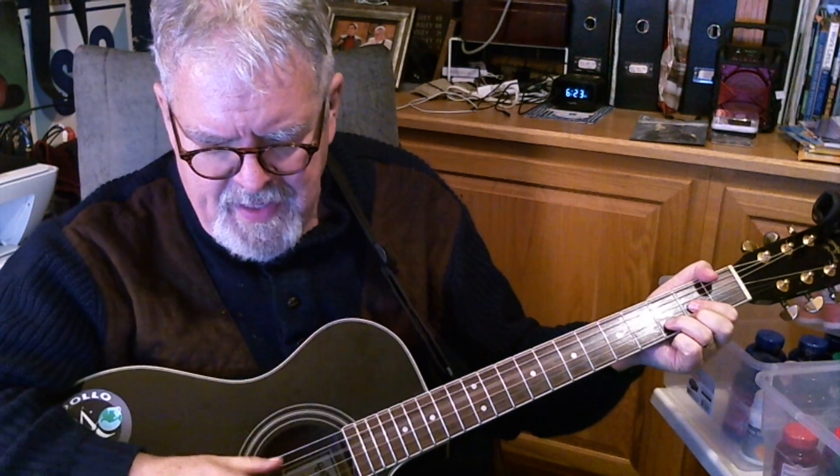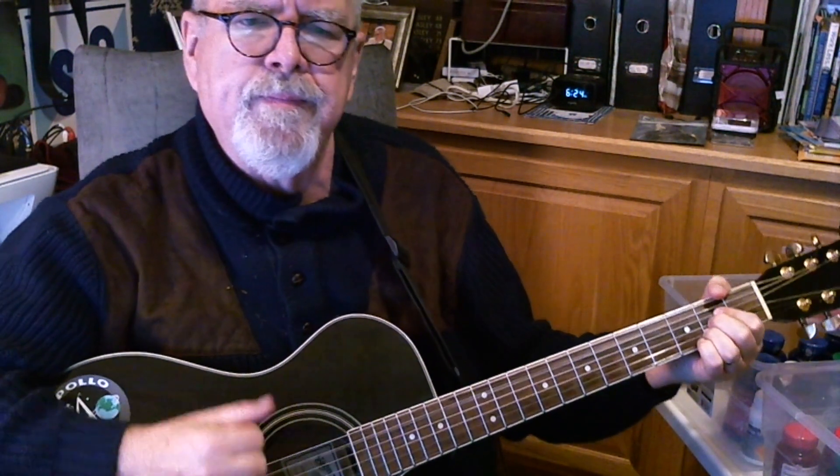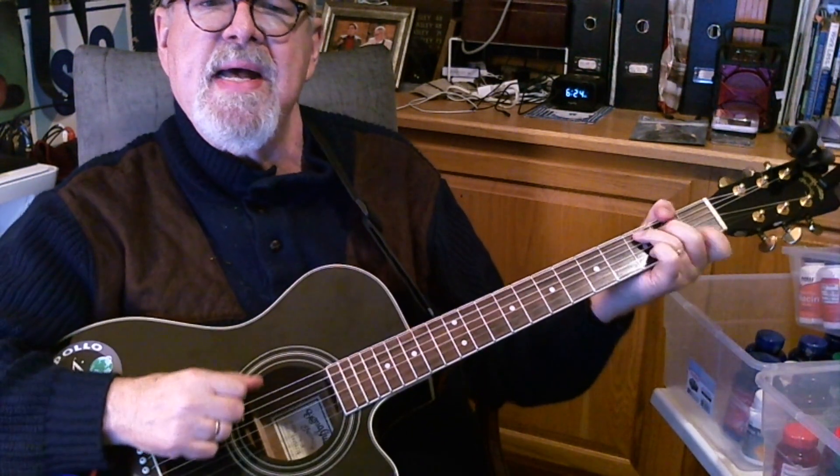Alright, let's finish it off. I can see clearly now the rain is gone. I can see all obstacles in my way. Gone are the dark clouds that had me blind. It's gonna be a bright, bright, sunshiny day. It's gonna be a bright, bright, sunshiny day. I can see clearly now. Have fun with that one.